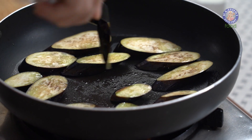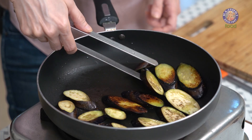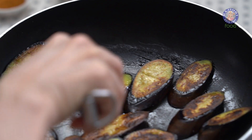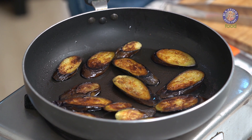Let's flip them over — this is nicely done on one side. Let it cook slowly on low heat on the other side as well. The Aubergines are done; they're browned on both sides.